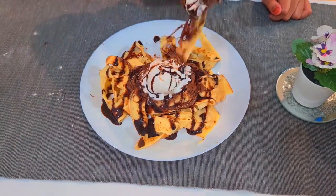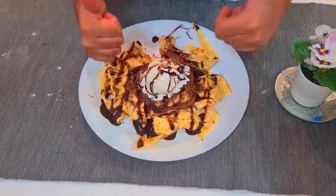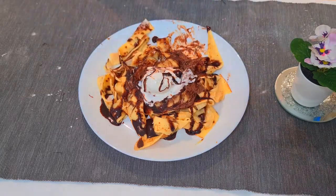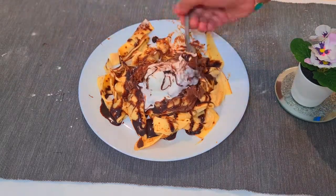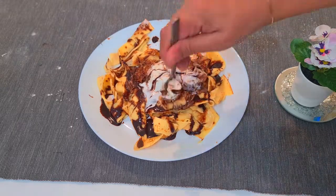Now let's have a taste. This is a simplified version — if you want it to be more professional, you can use Belgium chocolate or molten chocolate. Please try this recipe at home and I'm sure you'll love it. Bye friends, thanks for watching! Please subscribe to my channel and I hope you love my recipes.